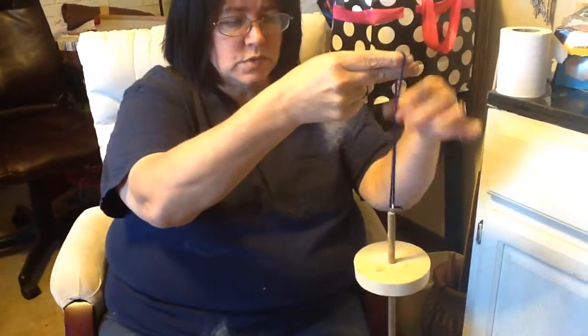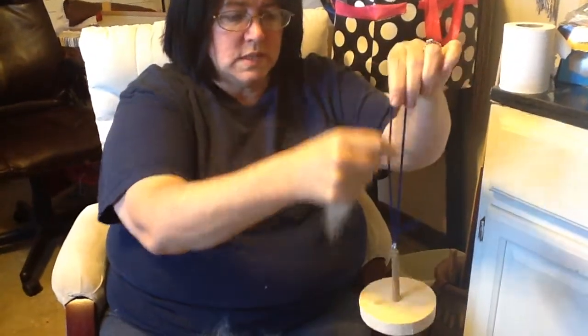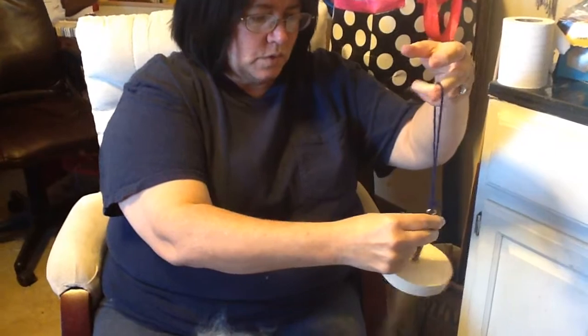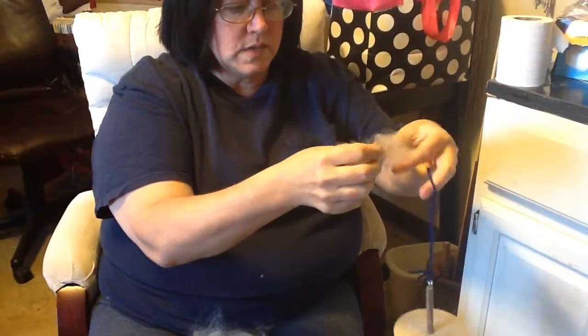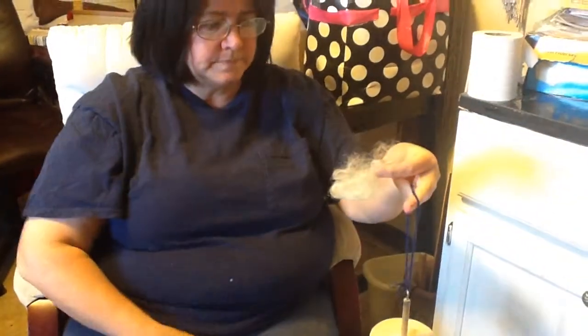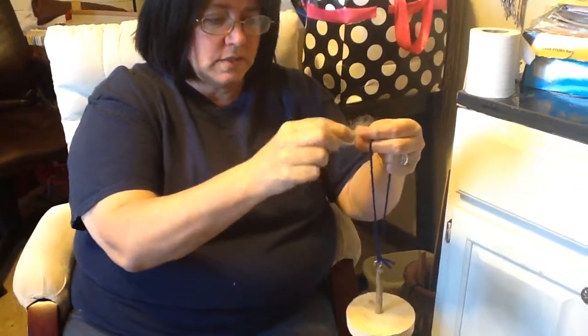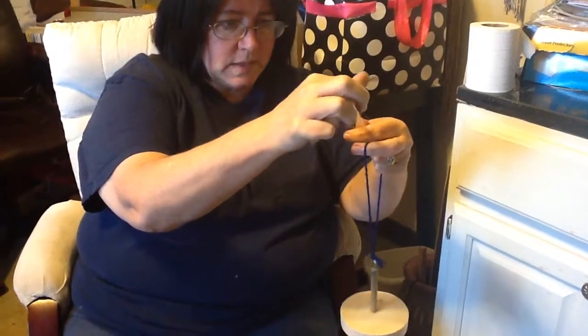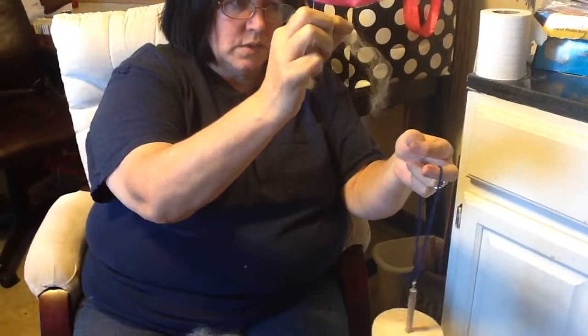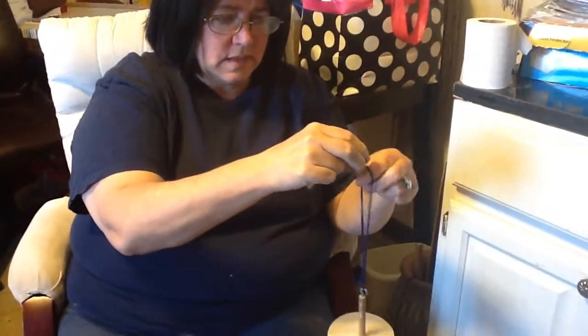This is called a leader string. This is what's going to get your spinning started and give you a little bit of extra room. Here we have a whole bunch of Lincoln wool that has been washed and carded. We left it natural because Mama needs white. We're going to pull a little bit of this fiber out — it doesn't look like much but when you spin it, it changes and it's not that thin.